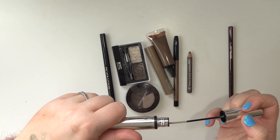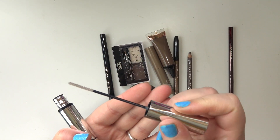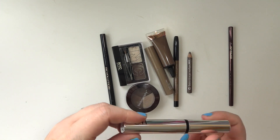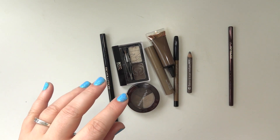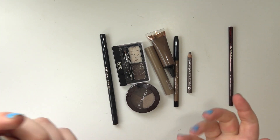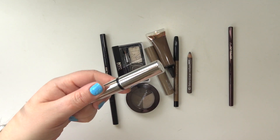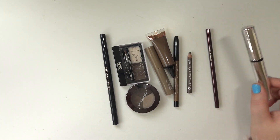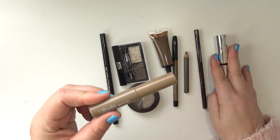This is the ELF Clear Brow Gel. It's supposed to be like a mascara slash brow gel with a long skinny applicator. I use it in my brows — it works fine. I'm not a fan of clear brow gels because the wand and liquid get all nasty looking, which grosses me out a little. But those are the two I'm currently working on. I honestly should put one away and focus on getting the other done this year.